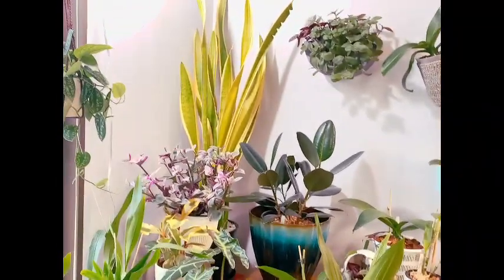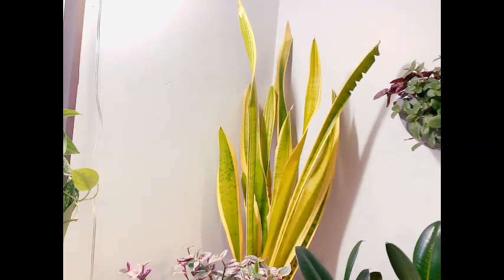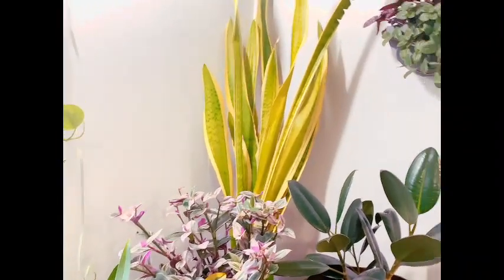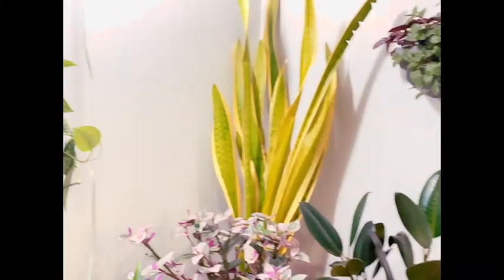Let's start with our snake plant back here. She is still trying to recover from her repot, so she's just kind of chilling back there. Some of those leaves are getting a little bit darker and not quite as yellow, but she's still settling into her new home.